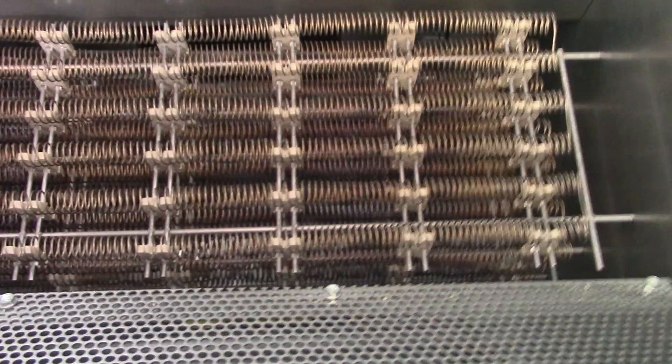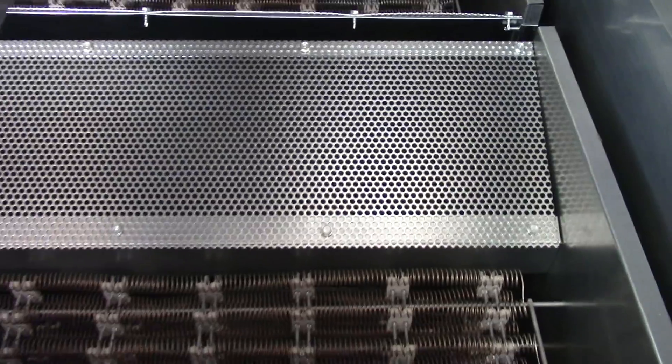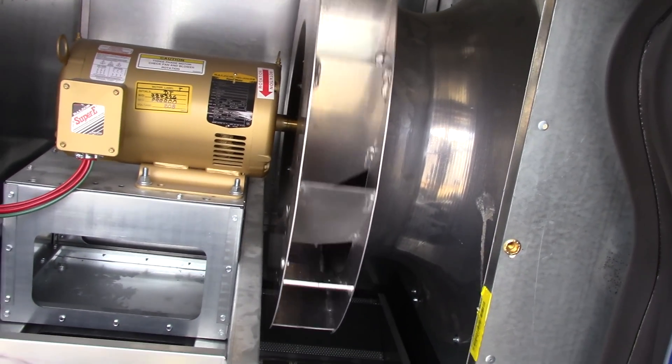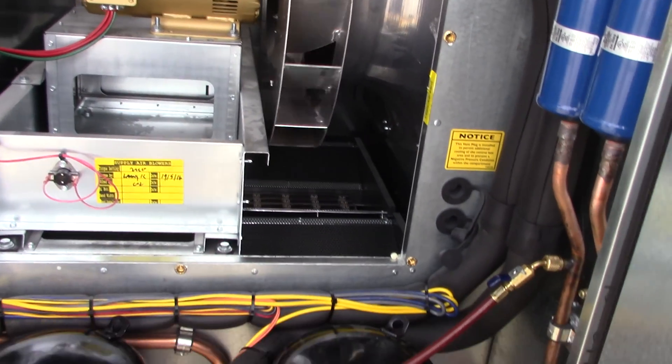You can see all the coils — this is one side and the other side has the same. It's 96 kilowatts total. You can see how this fan rotates in that direction, which causes static pressure right here. I wanted you guys to see what's going on with this, and I'll show you about the reheat coil next.